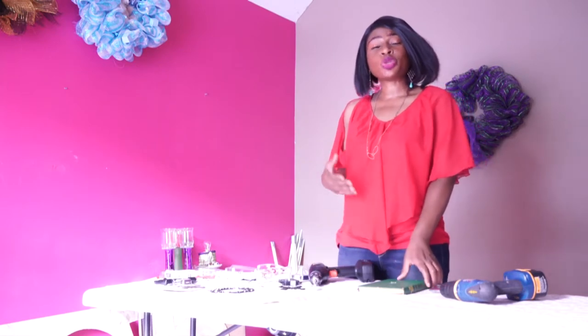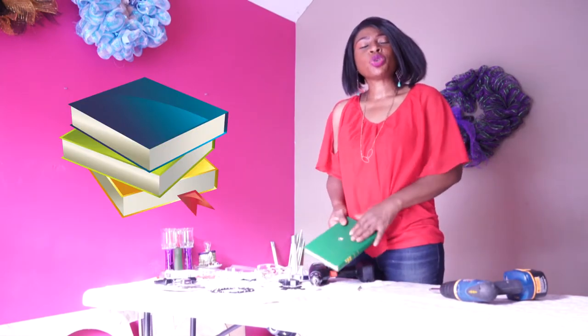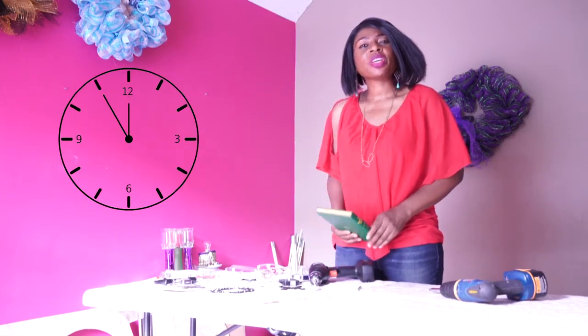Today, I'm going to show you what you can do with a book. I want to show you how you can make a book into a clock.